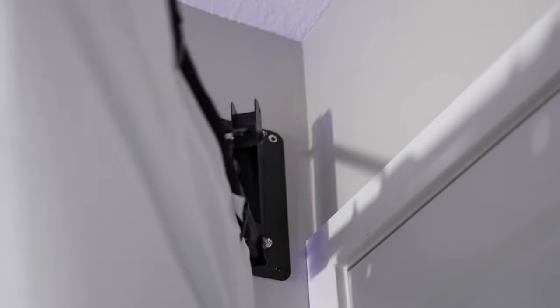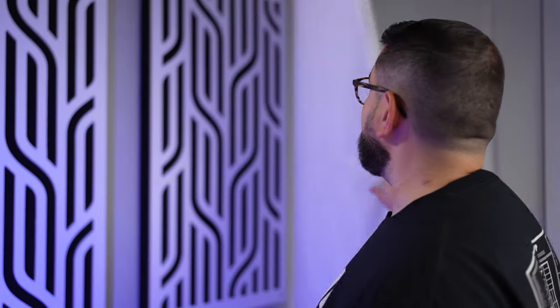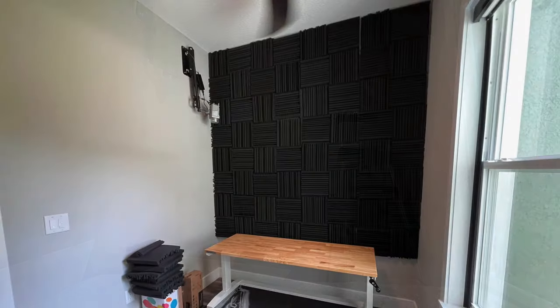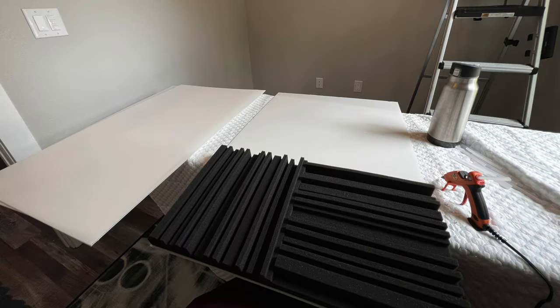I attached it to a swivel arm on the wall, so I can close the door and then swing the blanket in front of it. That helps dampen sound both in the room and coming from the living room. I got some decorative sound panels because they show behind the videos I do, and then more plain treatment on the other walls. I've covered an entire wall with one-foot-by-one-foot sound panels — cheap ones from Amazon but they're doing the job.